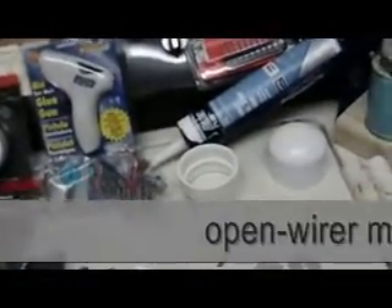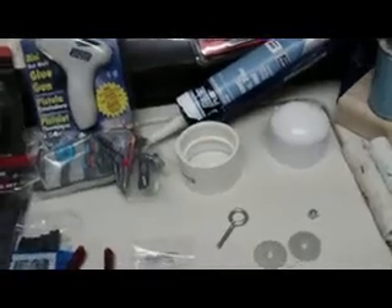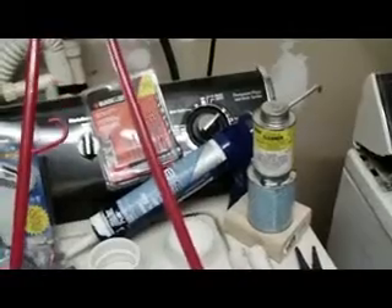I'm going to make an open wire transformer instead of ladder line or twin lead. I'll probably try some coat hangers — just plastic coat hangers, cut them — to make them into spreaders. If that doesn't work, I'll use some PVC tubing.